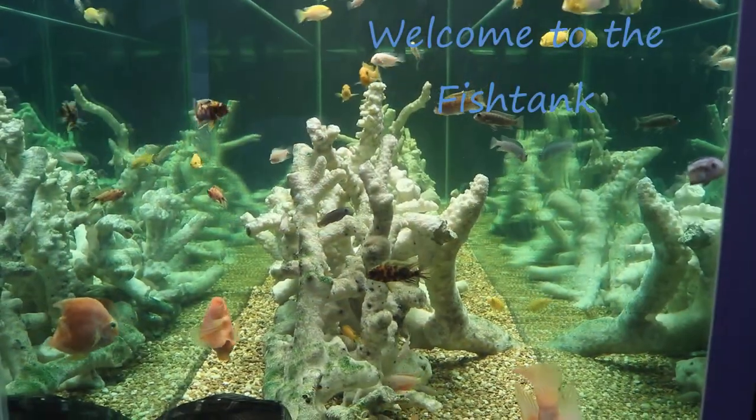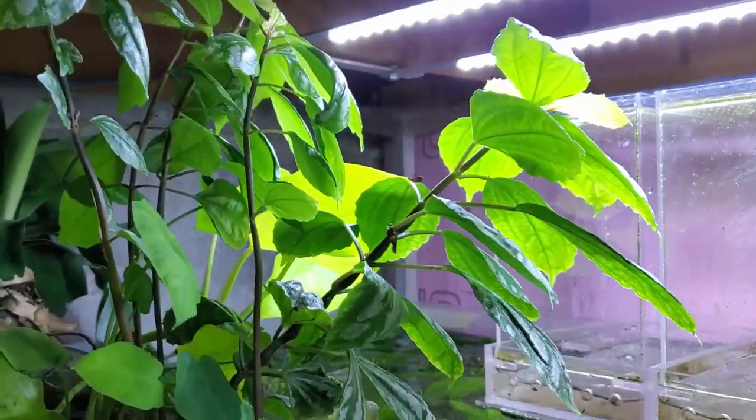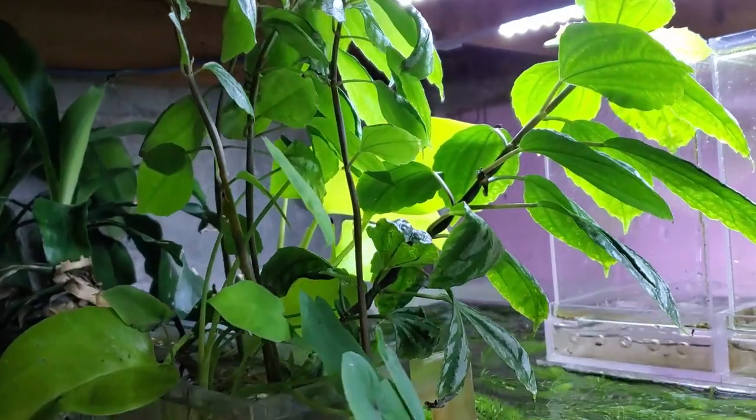Welcome to the Fishtank! Hey everybody, Fishman here. Welcome to another video. This is going to be the last video in this series — I think this is the 10th installment.